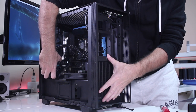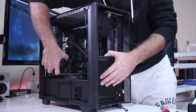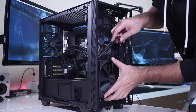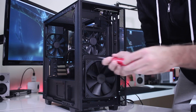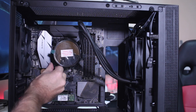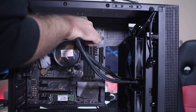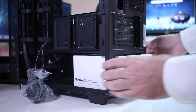Next I'm going to fit in the water cooler all-in-one solution. I'll need to fit the radiator at the front along with its 140mm fan, and the cooler block will be secured on top of the CPU with four screws so that we have good contact.